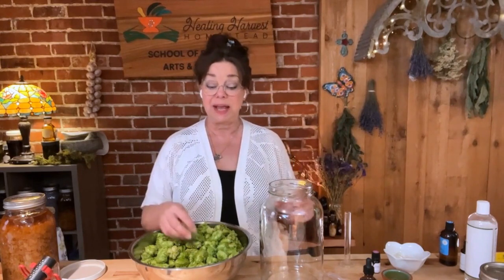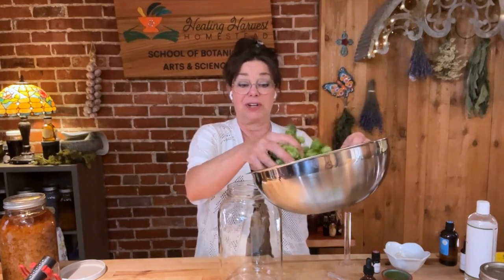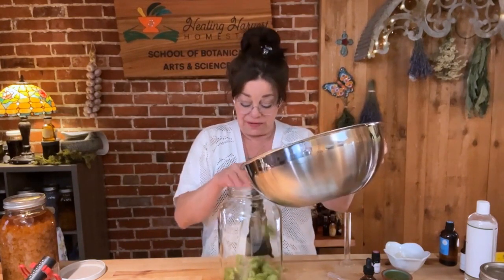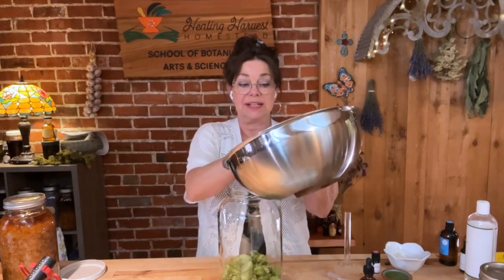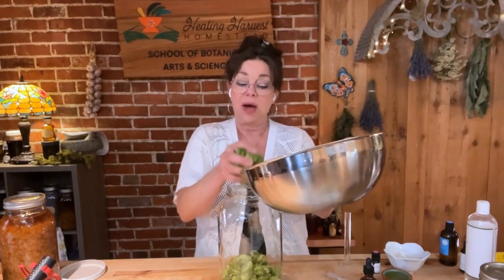Let's go ahead and make this herbal tincture. These hop strobels are still rather moist because I just harvested them yesterday. I've got a gallon jar here — this is about six ounces of hops, and it's a very light plant. So if you go to order some from an herb shop, you don't need very much. I'm going to go ahead and put these into this jar.